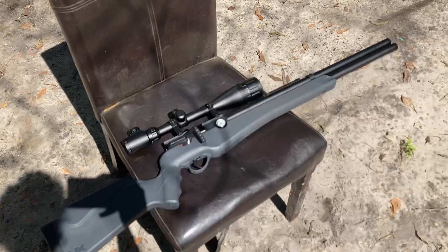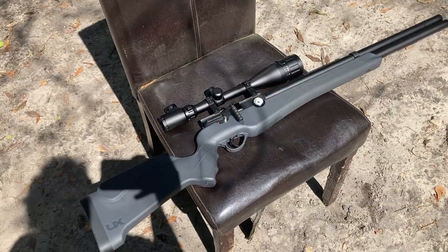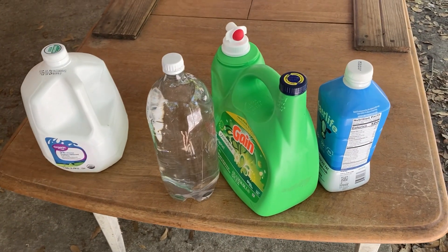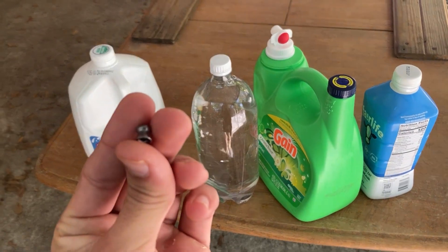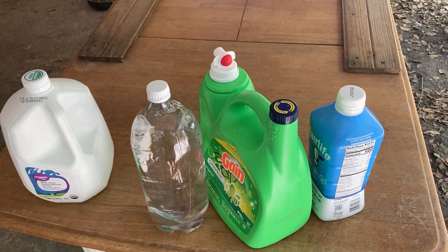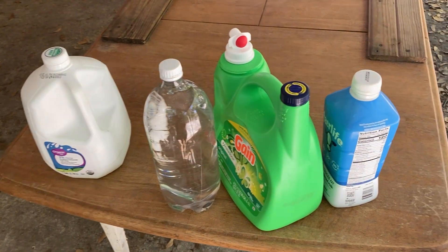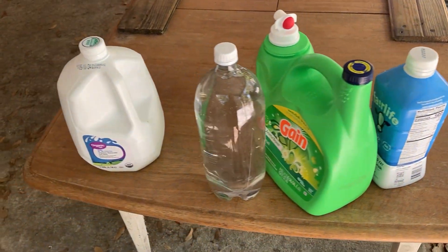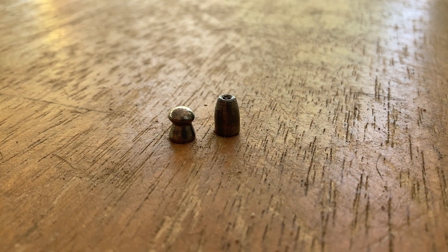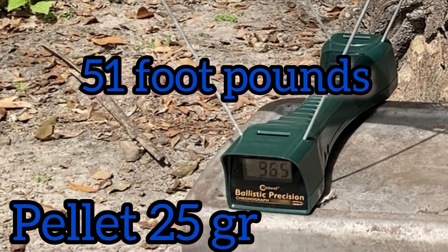Today we're going to be doing a penetration test with the Umarex Origin. I'm going to shoot some of these bottles — first with a pellet, then with a slug — to see how far they get. The pellet is 25 grains and the slug is 40 grains. The pellet clocks in at 965 fps.